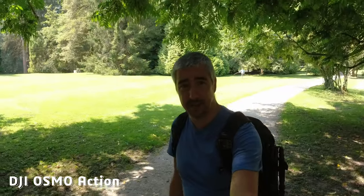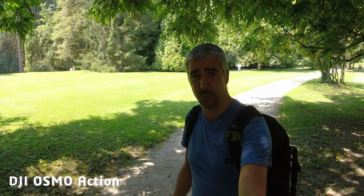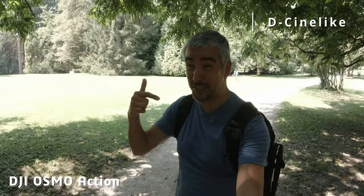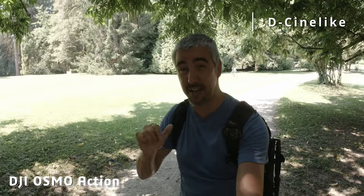And if I step into a more dark place, the camera is going to adjust the exposure. So in terms of dynamic range, this is as much as you can get with the standard picture profile. And this is now the D-Cinelike picture profile, which gives me a little bit higher dynamic range, but it does require a bit of post-production work. So if I go back to the sun, you will see the difference in colors.